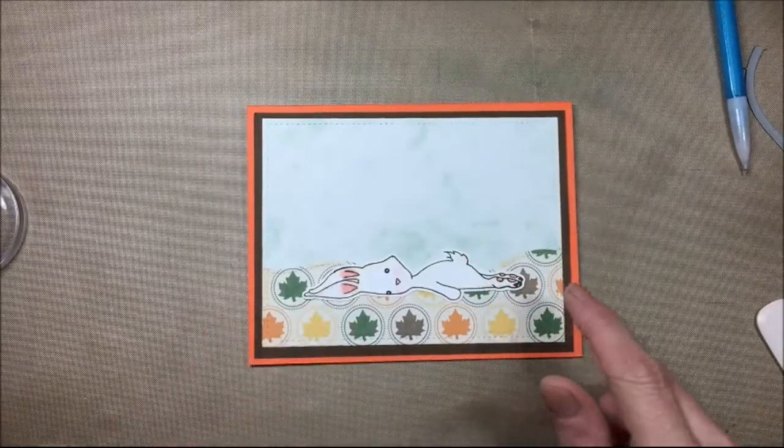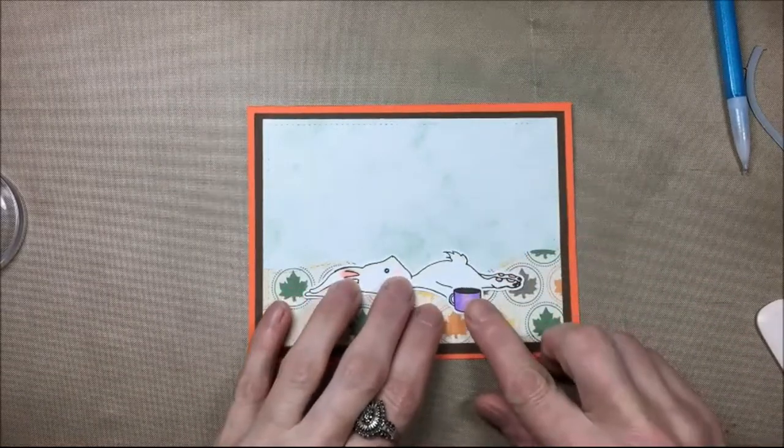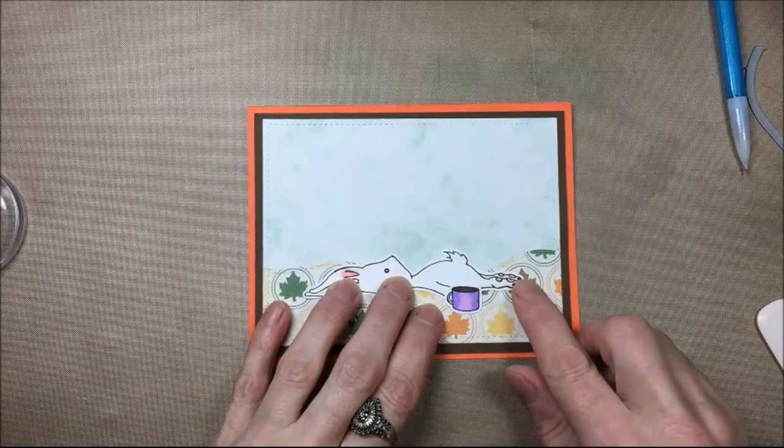Now I'm just seeing where I'm going to put the bunny. Once I figure out where I'm going to put the bunny and the coffee cup I will glue that down with glitter glue.